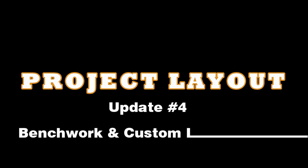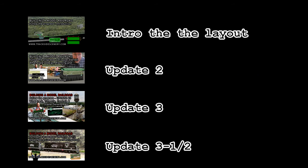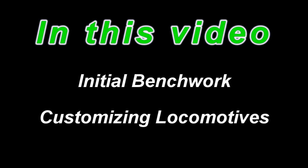Hi folks, Joey Ricard with TracksideScenery.com. Welcome to update number four. If you haven't seen the first few updates, you'll want to check them out because it'll bring you up to speed with what we're doing today. We covered a lot of information that's going to be applied right here in this video. We're going to cover bench work and customizing locomotives.